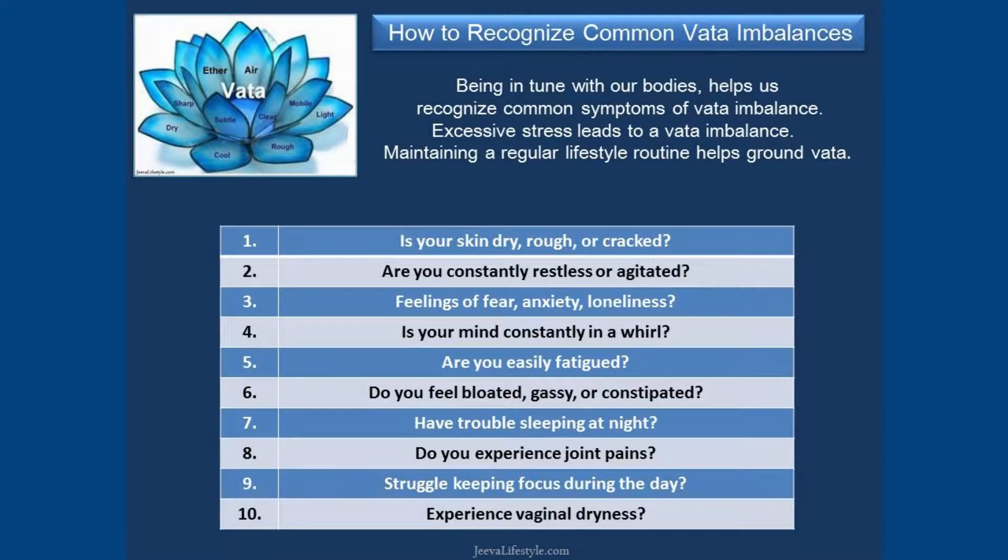The grounding effects cultivated by this gesture are generally helpful for Vata imbalance. Signs of a Vata imbalance are constipation, irregular sleep, desire for hot things, bloating, a lack of happiness or energy, weight loss, and tremors.